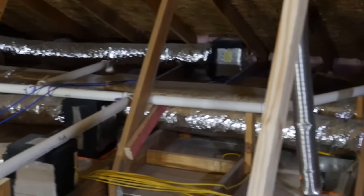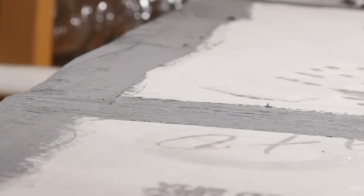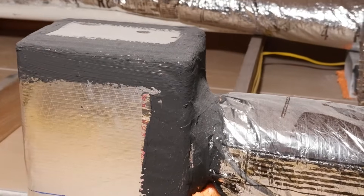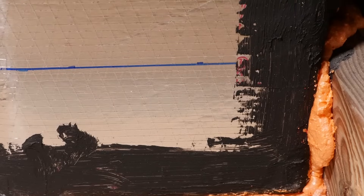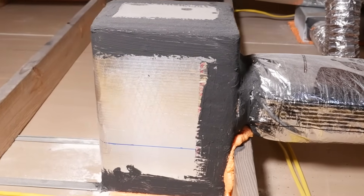When prepping for the installation, start by confirming the ducts have been sealed properly. This means there should be no more than four percent leakage, and if the builder wants software credit for the true ICS, they must be sealed to 1.5 percent or less.